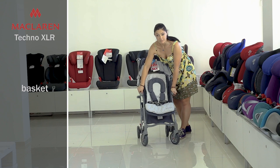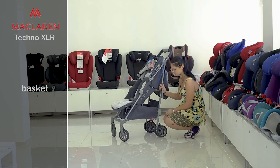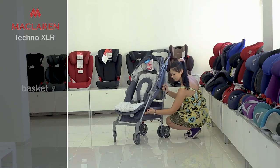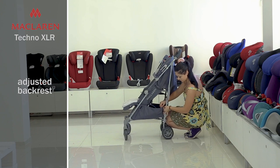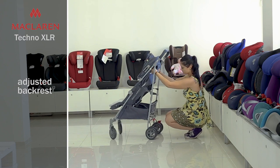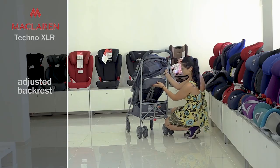The basket is convenient to carry things. It is fixed with a zipper and buttons to the stroller chassis. It is quite spacious and has a zipper which unfastens one of the walls so that you can pull something out of it. The backrest is lowered with the handle behind the backrest, and you can choose a completely horizontal position.